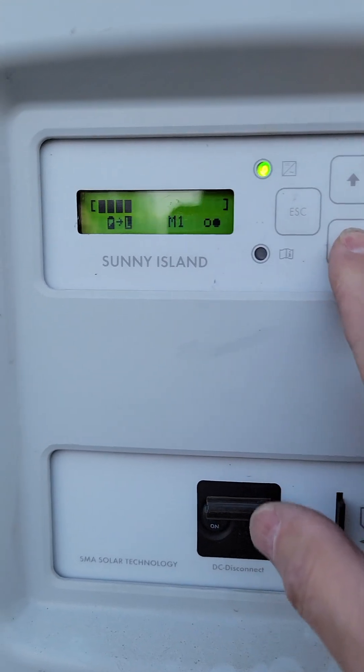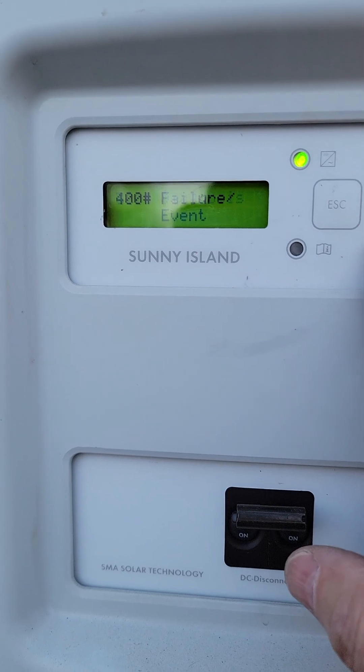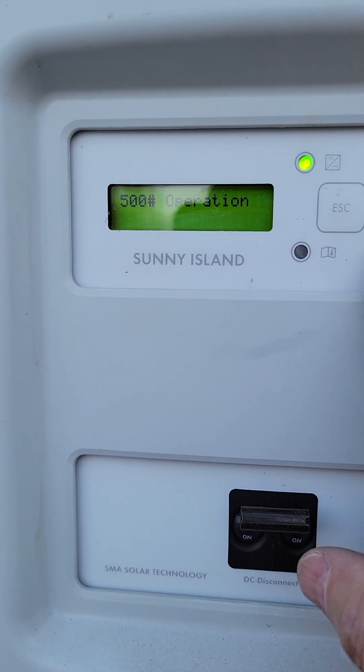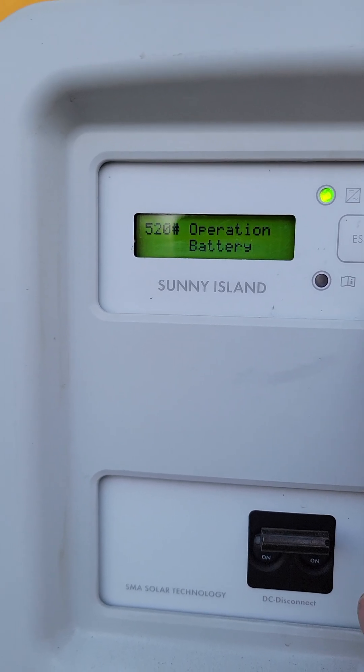To start an equalization charge, hit the down arrow and go all the way down to settings 500, which is operation. Go into operation and then come down to battery.